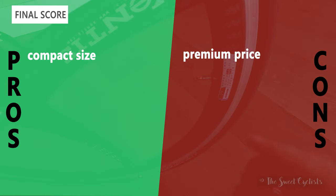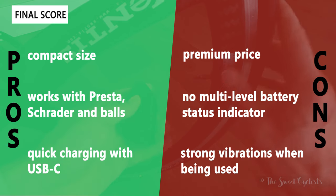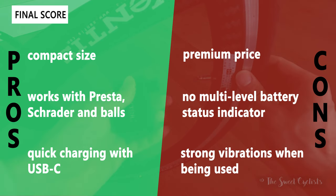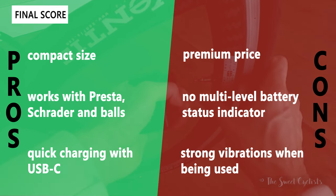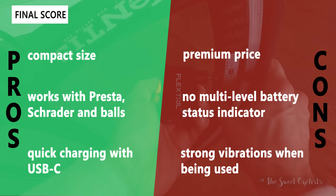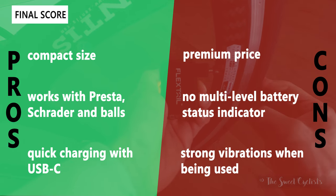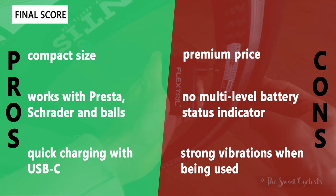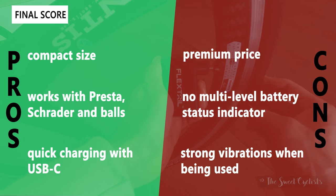The pros of the Flextail Tiny Pump include its compact size that's easy to travel with and almost as small as a CO2 canister. It works with Presta, Schrader, or inflatable balls, and it charges quickly via USB Type-C in about 25 minutes. The main negatives are the premium $100 price — as much as a floor pump — no multi-level battery status indicator so you don't know how much charge remains, and strong vibrations during use which can be uncomfortable for multiple tires.